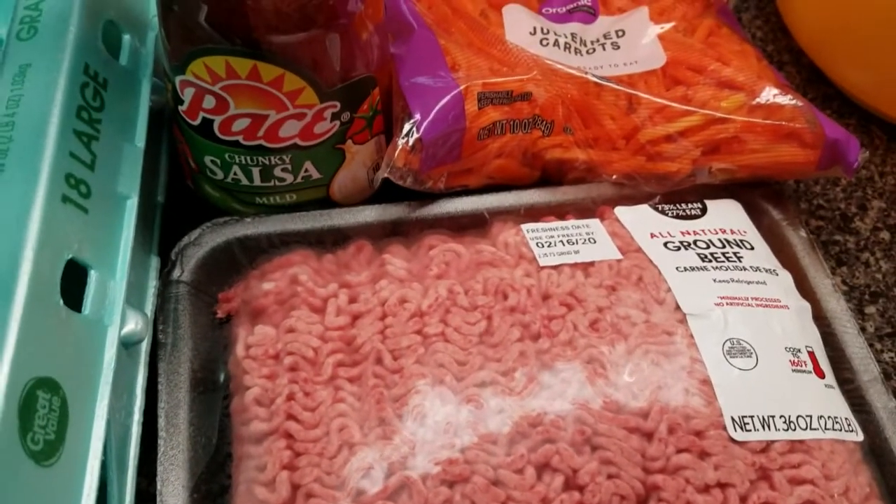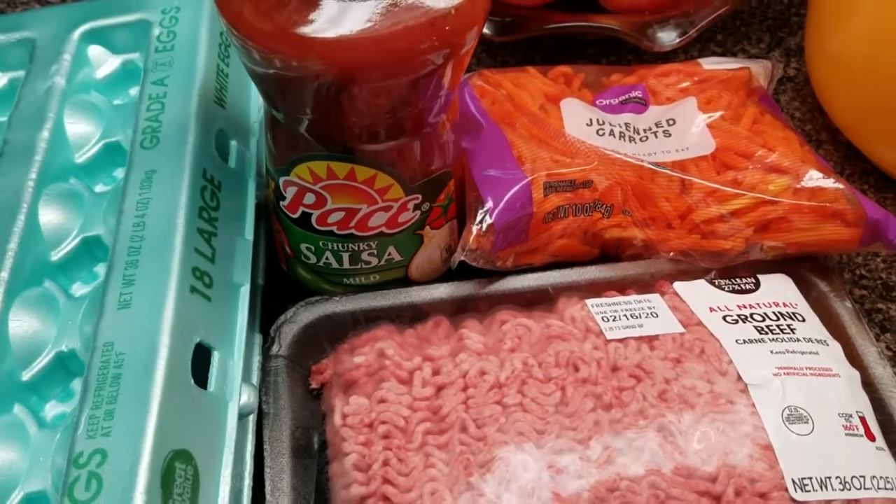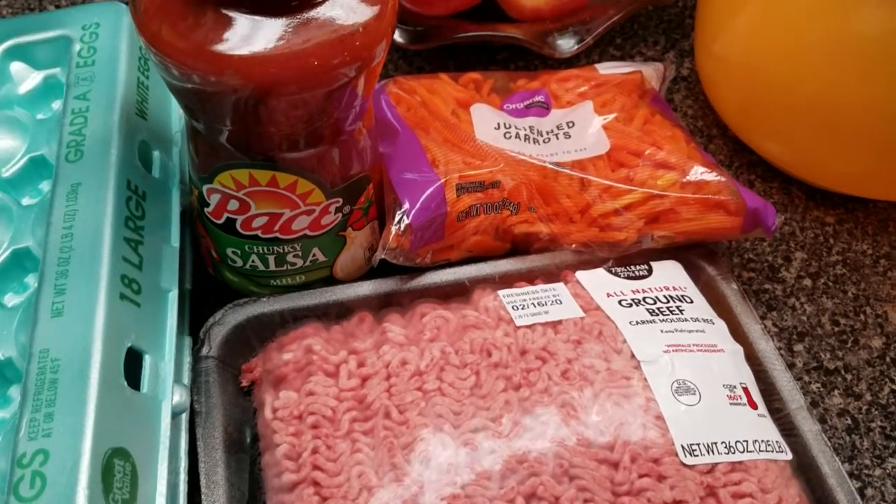The eggs are actually going to hold it together, and I'm not going to put breadcrumbs in there. So let's mix it up.